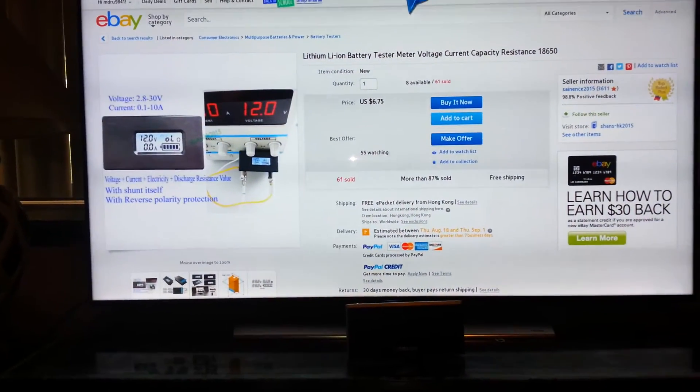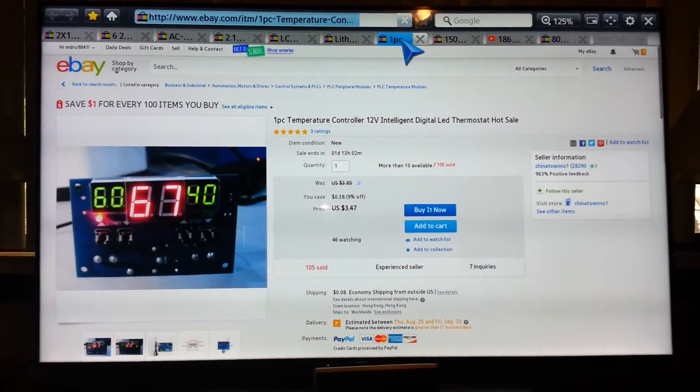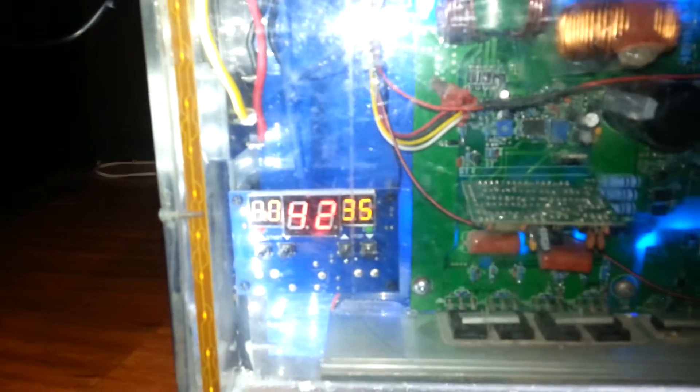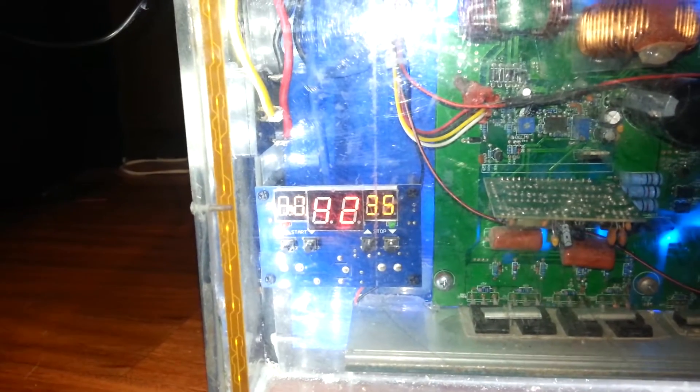This right here is the temperature gauge. If the internal ambient temperature gets too high, it'll kick on this fan and this fan. I have one fan pushing the air out and this fan sucking the air in, which is why I have a screen on it — because when I used to bring it to the job site it would fill with dust. That is my ambient temperature sensor, and when it gets above 35 degrees the fans kick on.